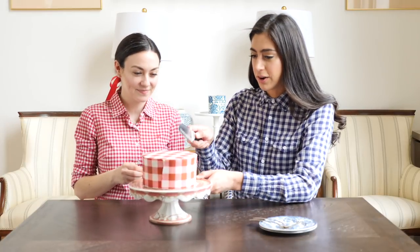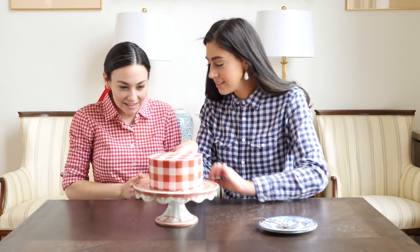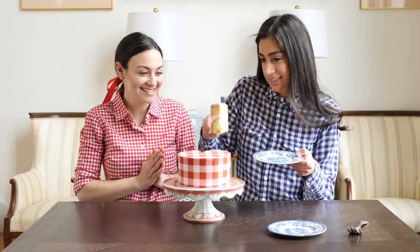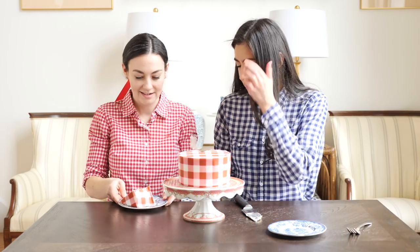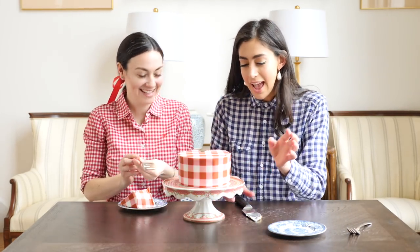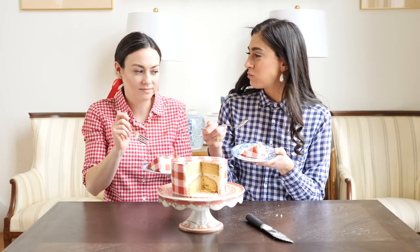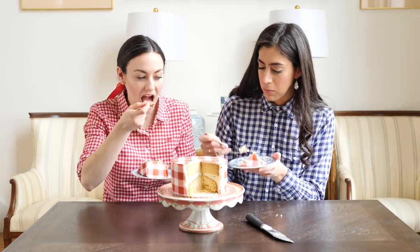So we have successfully decorated this gingham cake! How do you feel? I think it looks amazing and I cannot wait to taste it. Let's cut it open — oh, this looks and smells amazing! The little slice looks so cute. You see, we just have two layers of yellow cake with a thick, good layer of my famous buttercream frosting — I call it comeback frosting, so you come back and have some more. Oh my god, this is so good! You don't really taste the gingham sheet at all.